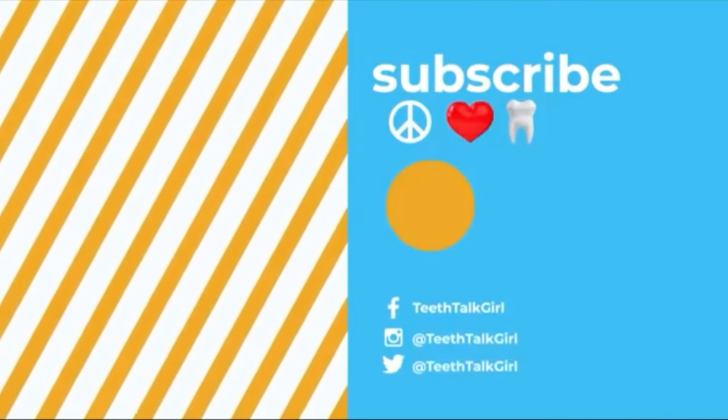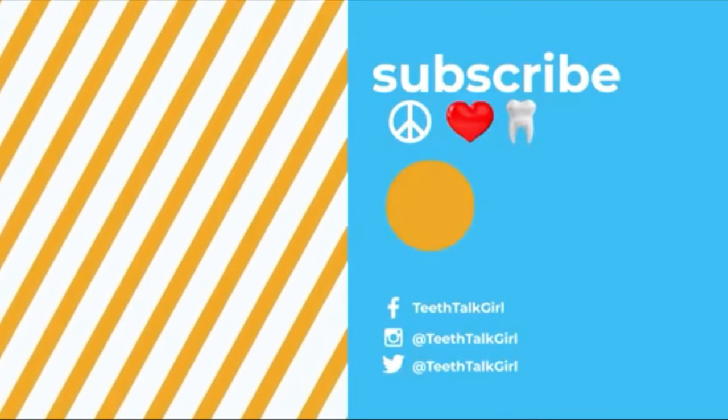I hope this video helped you. Please like and subscribe and turn on your notifications if it did. Peace, love and teeth.